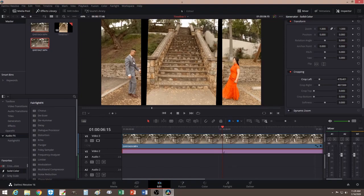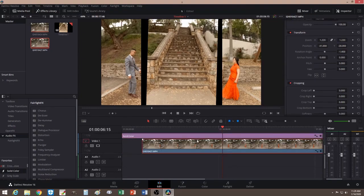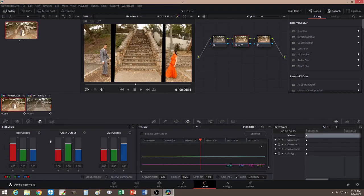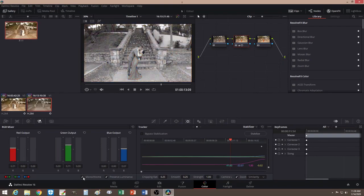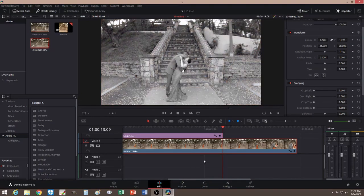Let's change the color for both clips. I'll go down to this clip here, go to color, and change it to black and white. You can bring down the saturation, or just click black and white to make it easier. Let me make sure I have the right clip — just change this one to black and white. Let's go back to my edit.